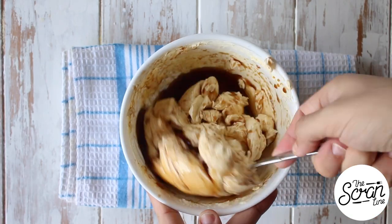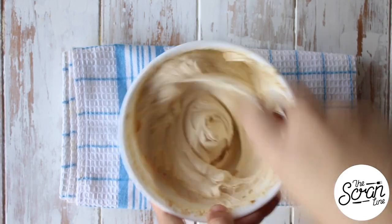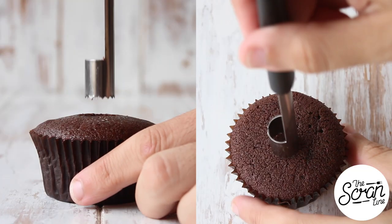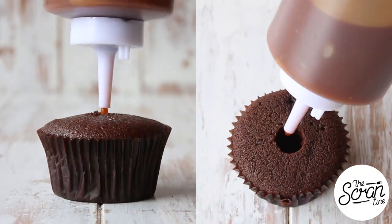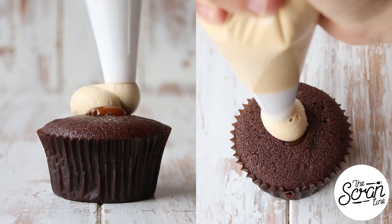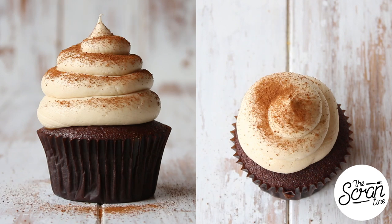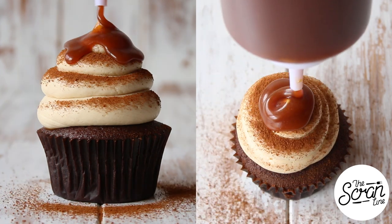While your cupcakes are baking and cooling, prepare your buttercream frosting by adding either instant coffee powder or Kahlua — a coffee liqueur — and mix until well combined. I'm going to core the center of my cupcakes and fill them with some salted caramel sauce. Then frost these using a round tip in a swirl motion.